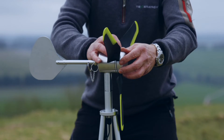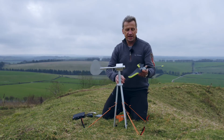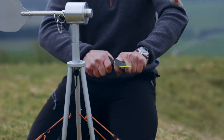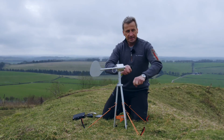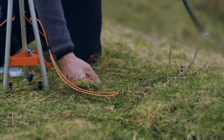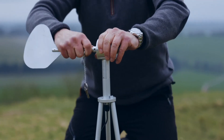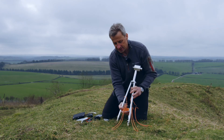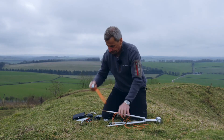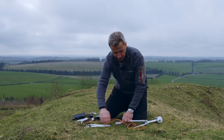Unscrew the knurled edge and unscrew the blades in an anti-clockwise direction, and that removes the cap. Take the three blades and simply rock those out of the cap. Next, remove the three ground pegs from the ground, remove the tail fin, and then take the whole unit out of the ground. To disassemble the tripod, simply undo the cleated cable, remove that, and all the units will come apart very simply and easily.